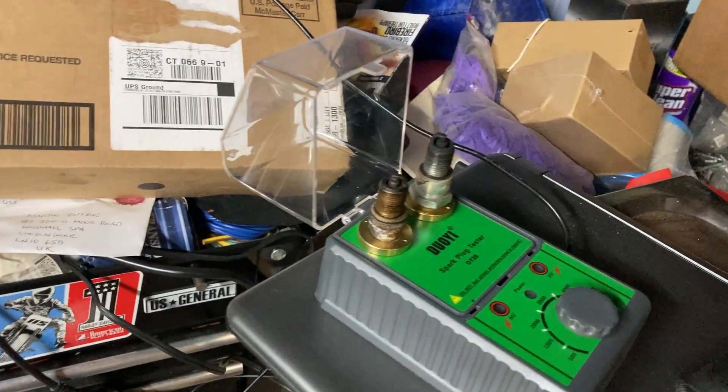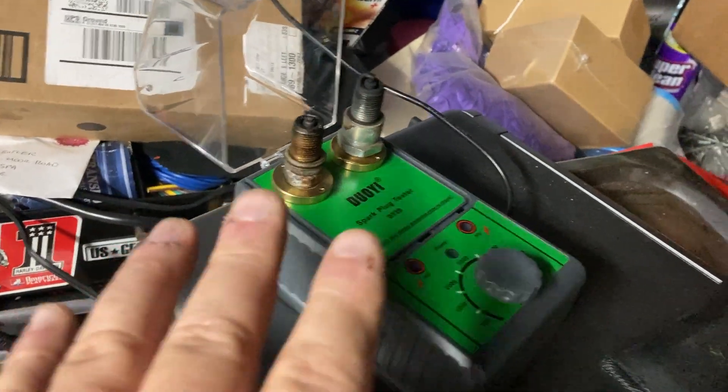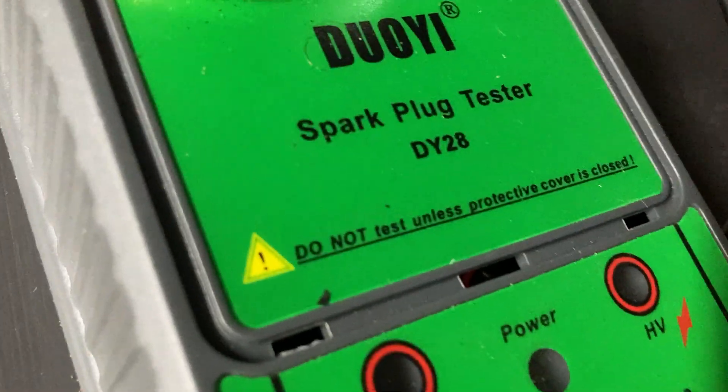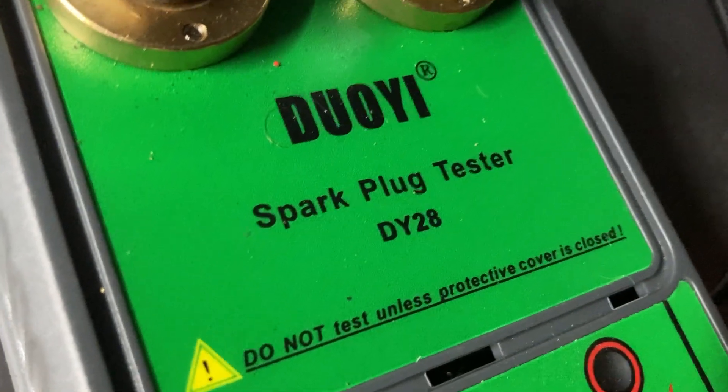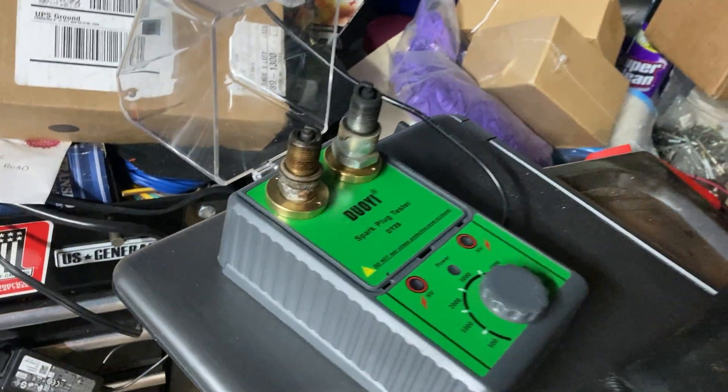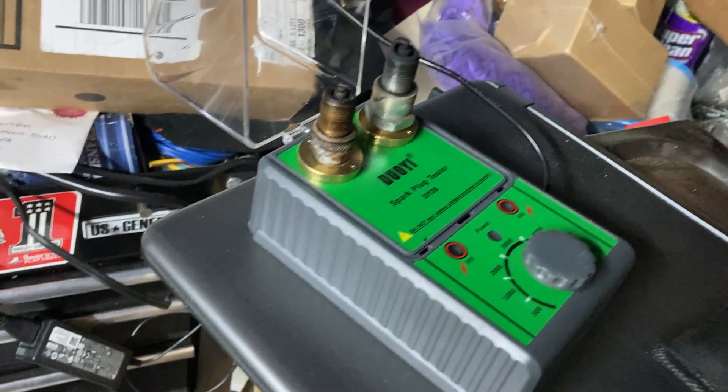Anyway, this tester - I like it. It's called the Duoyi, D-U-O-Y-I, and I'll put a link to it. The number is DY28 - you can see it on Amazon. I got it on special a few months ago, I think it was 40 bucks.